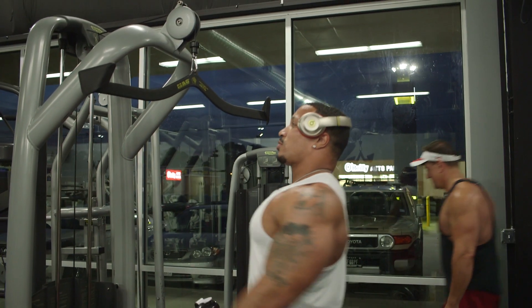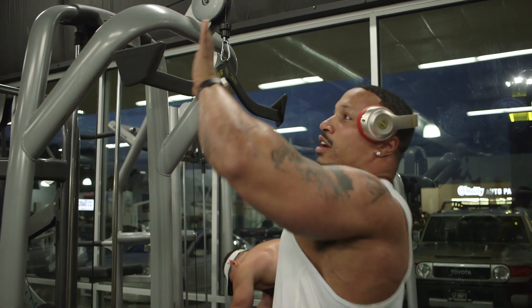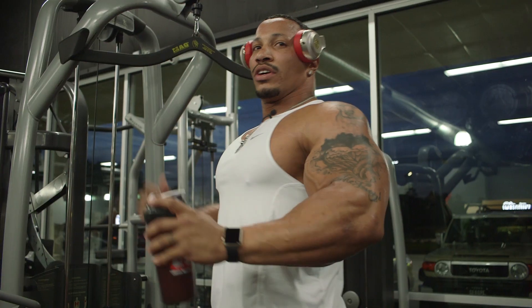You get a real good squeeze right here versus the traditional horizontal grip. So when you pull down, this little arch right here kind of makes it easier to get a real good squeeze in.